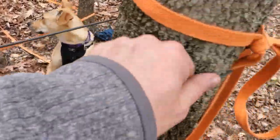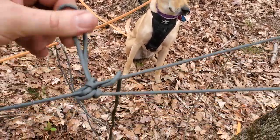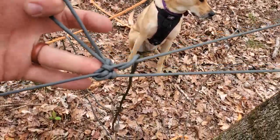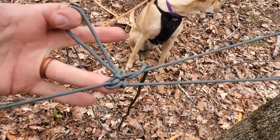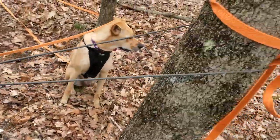Then I've gone around the tree, and this is a knot I have not taught you. This is called a ferrimine friction hitch. That might be an extra one that I give you, but that one's not super important right now.